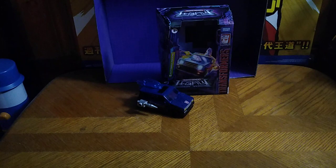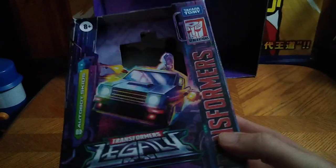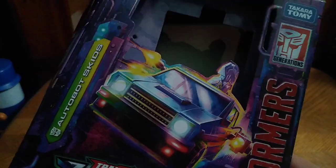And it is Transformers week, and today we'll be reviewing Transformers Legacy Autobots Skids. This is a brand new figure from the Legacy line, based on the Generation 1 Skids in both vehicle mode and bot mode. Transformers Legacy Autobots Skids, Takara Tomi Generations. And that's the packaging, and then we got more box artwork.